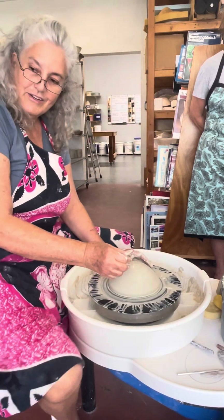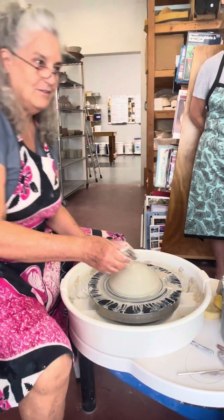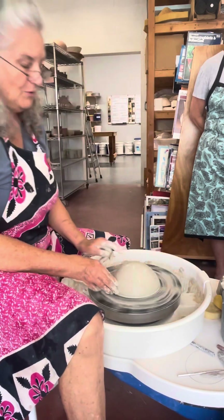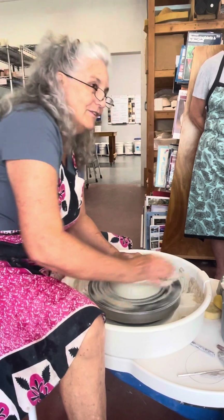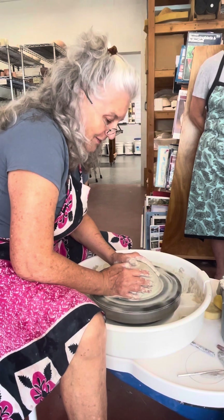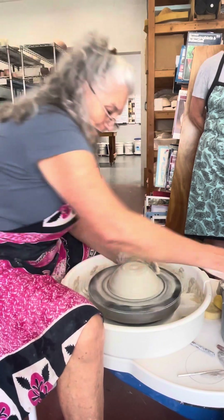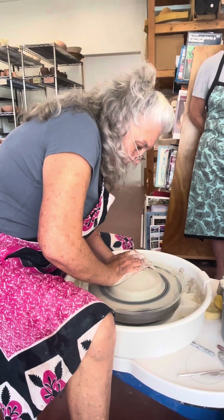I don't know why this chair is so tall but this is the little chair I use. So this is the shape you're going to start with - it took me a year to learn how to do that. When you get sick of doing that, just call me over and I'll center it for you. That's what I used to do with my teacher in college - every time she walked by: can you center this for me? Because I couldn't do it.